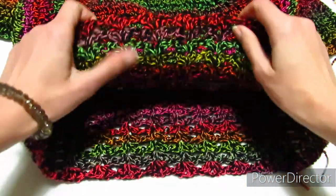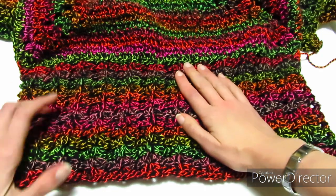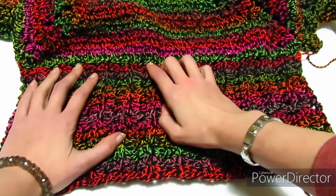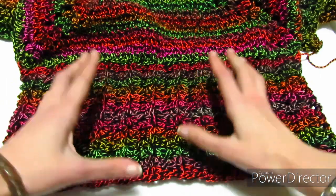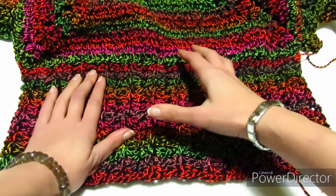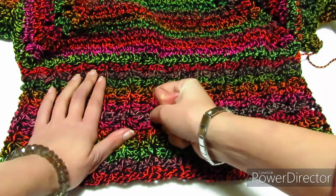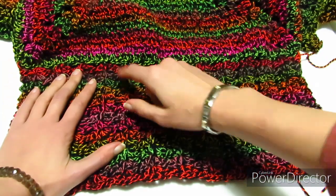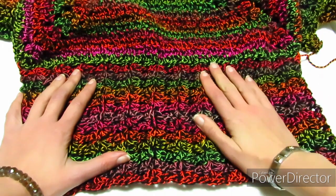Ho terminato la parte di sotto della maglia e ho lavorato il motivo per 13 volte. Devo dirvi che ho dovuto rifare il primo giro che avevamo fatto insieme perché mi sono accorta che la lavorazione era troppo larga. Quindi invece di saltare 3 maglie, alcune volte ne ho saltate 4, alternando 3 e 4 maglie saltate, per stringere un po' la lavorazione. Se la lavorazione è larga saltate più maglie alte tra i ventagli; se è stretta, saltate meno, cioè 2 invece di 3, in modo che si allarghi.